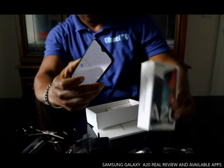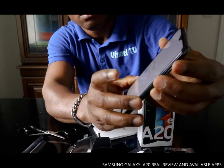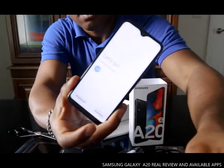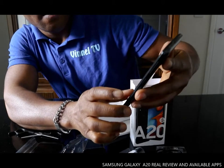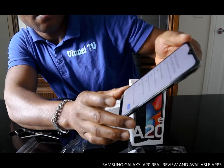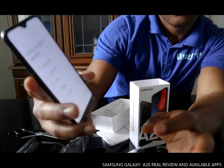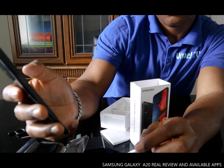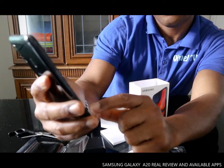Hey guys, welcome! This is the Samsung Galaxy A20E. It's a nice phone. It's checking the Wi-Fi network — if you want to connect to Wi-Fi, select your Wi-Fi network.